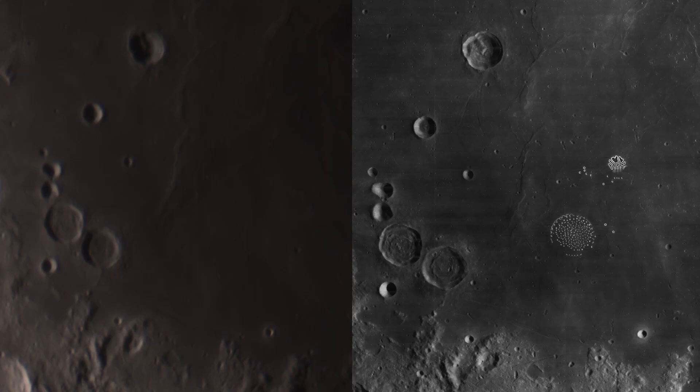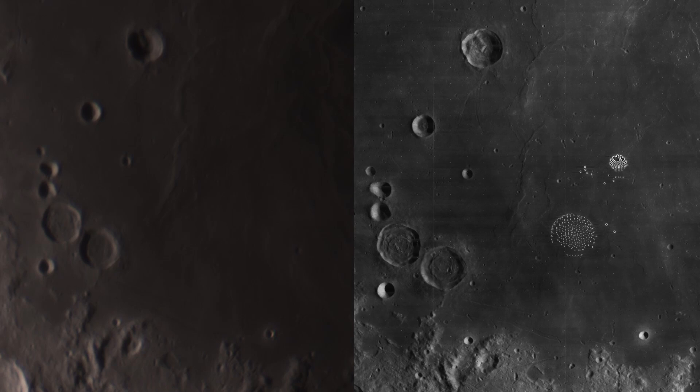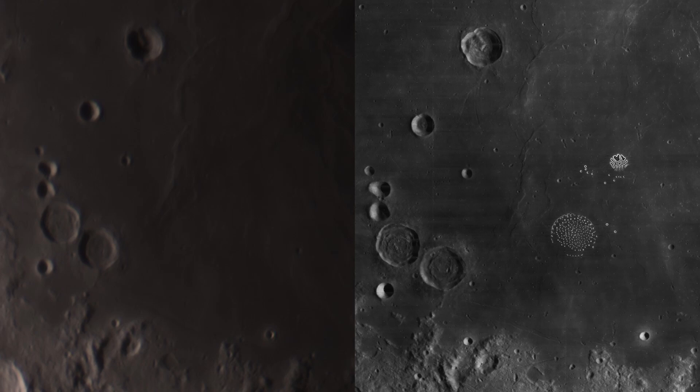Just to the east of the landing site is a crater that was later named after Neil Armstrong himself. The NASA image was taken when the probe was about 1,500 miles away from the Moon, over 150 times closer than I am from right here on Earth. And incredibly, my telescope is just as zoomed in as the lunar orbiter spacecraft.